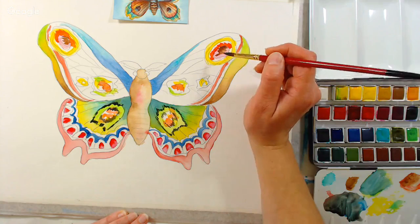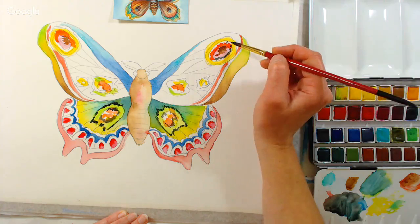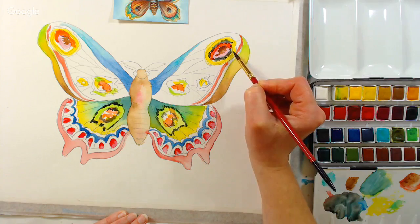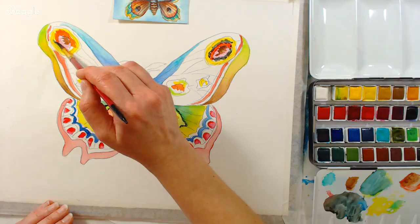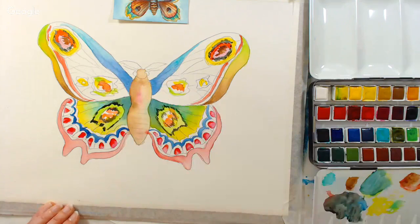That frame is also in the overstock sale, so go have a look. Link to Jerry's is in the video description. Since the gallery frames come with glazing — glass or plexiglass — that's a huge money saver. When you're doing watercolors you need either glass or plexiglass, so since that comes included, it saves you a lot. If you get aluminum frames, in my opinion they look a little cheaper, and then you have to go buy the glass separately — you end up paying more than if you'd just gotten a wooden frame with glass or plexiglass already included.